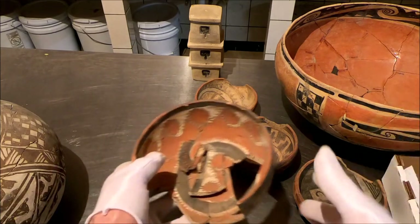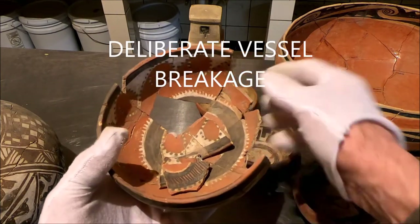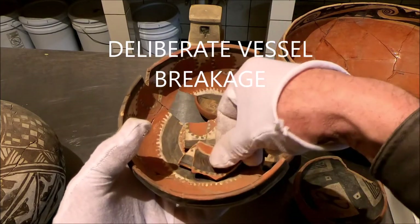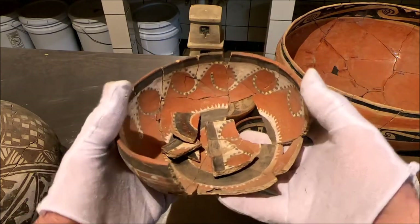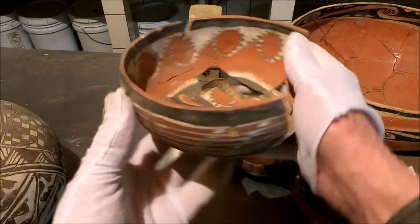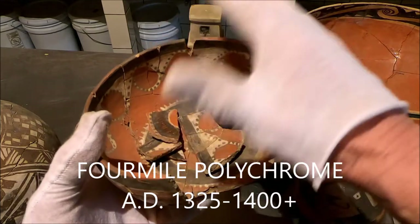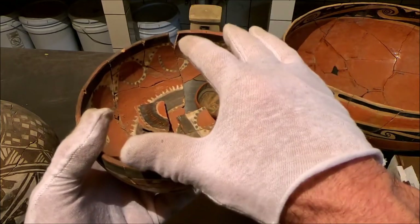Another form is just the whole breaking of the vessel. We chased this little bowl around the site — we'd find a piece 100 yards away from another piece. This was deliberately broken and smashed across the surface of the site as a kill of the vessel. We see that a lot with Four Mile polychromes — that deliberate breakage across the site — and it's not from other things that happened in prehistory; it's a deliberate kill.